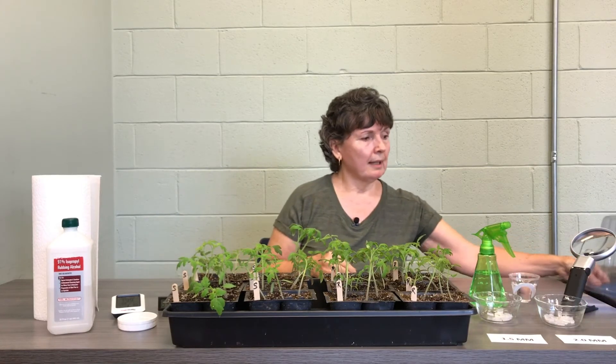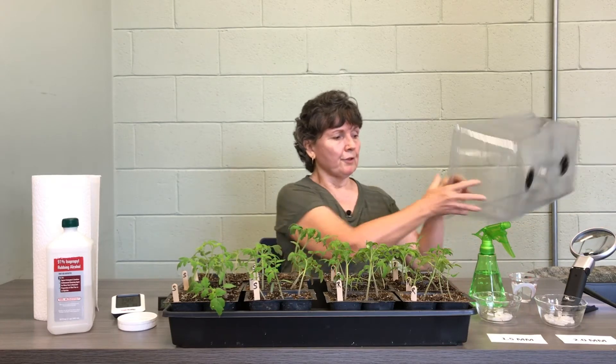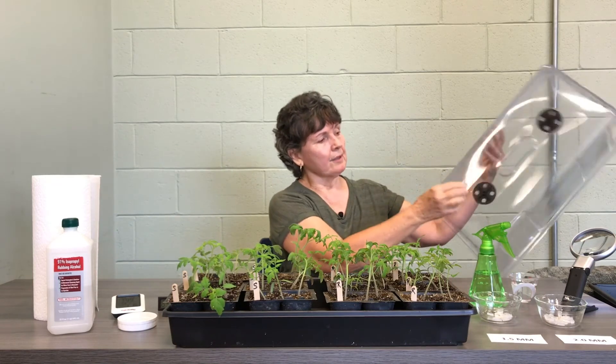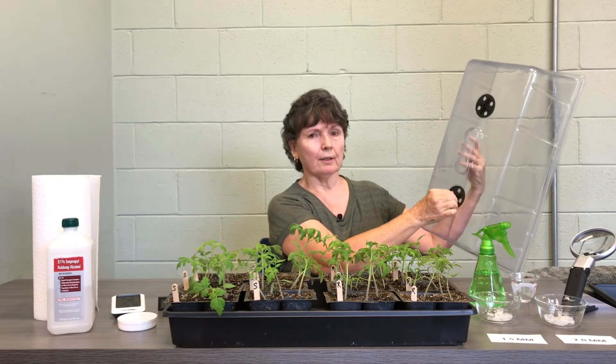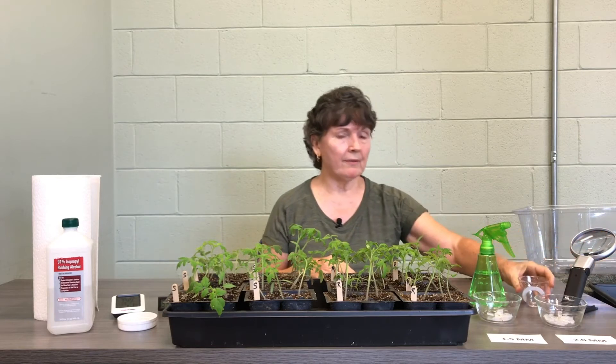Here is your healing dome. It consists of the tray and the dome. This dome has a dial which opens and closes for vents. To prepare for this, you take your quarter cup of water, put it in the bottom of the tray, and it's ready to go.